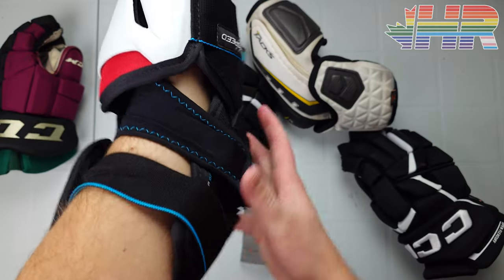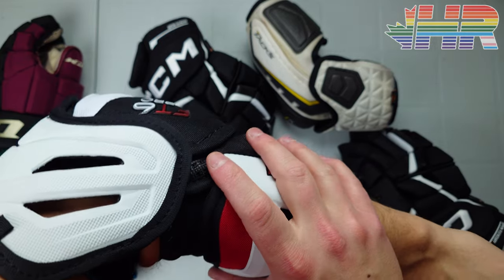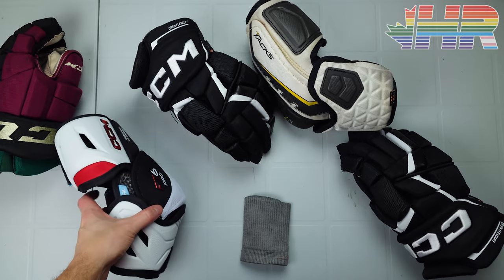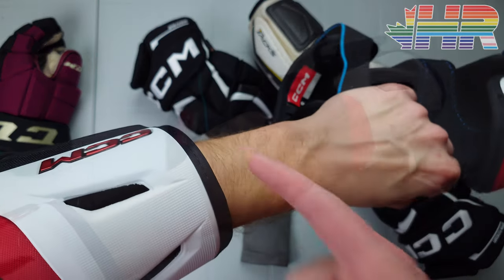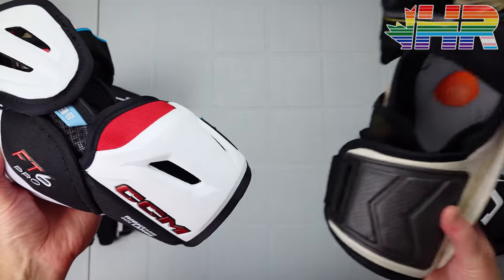I also tested these elbow pads specifically without anything under them. I usually wear a base layer with grip, but I also wore one without grip to give this the full test and really see how they performed on their own.